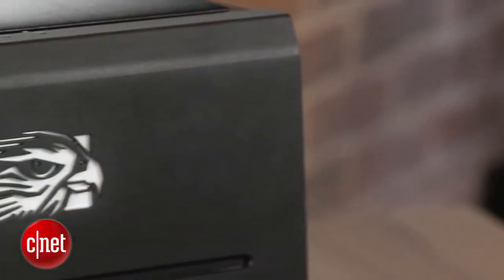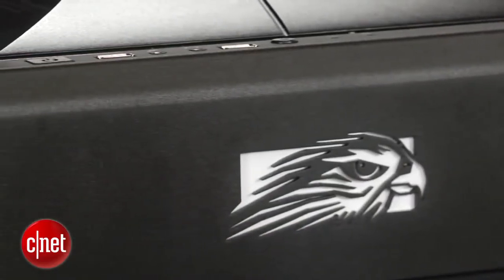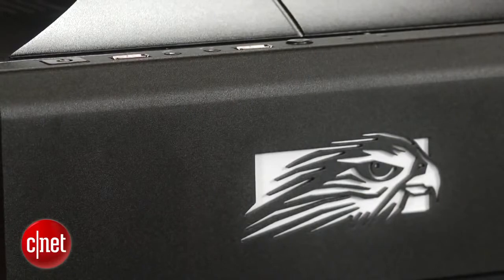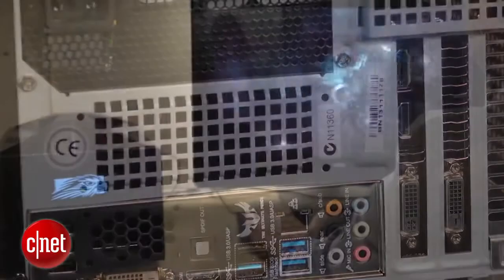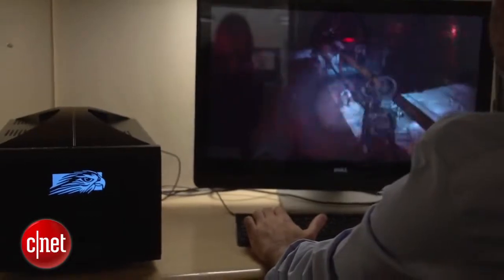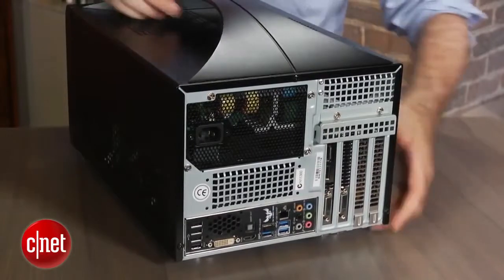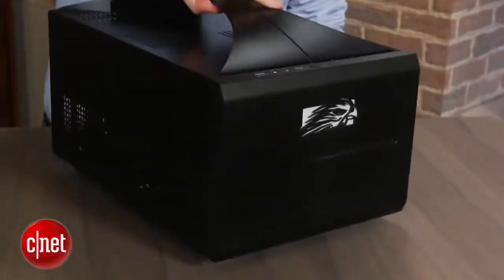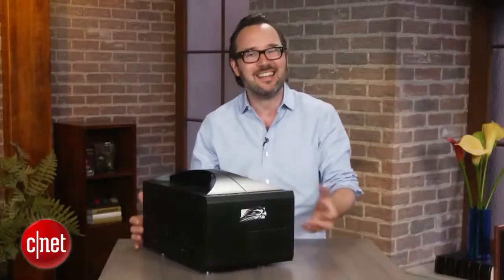You can actually start the Frag Box at about $1,600, but for that very base configuration, you're really better off spending your money somewhere else than just getting a Core i5 and a GeForce 650 — you can pretty much get that anywhere. If you're going to invest in a Frag Box, you really want to go for those high-end upgrades, because you get not only really high-end parts, you also get expert hand construction, burn-in, testing, and overclocking. And even more importantly in a gaming system, that ability to get these guys on the phone for tech support should you need that.